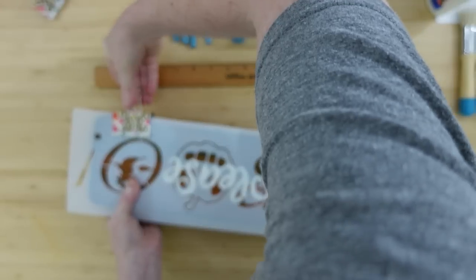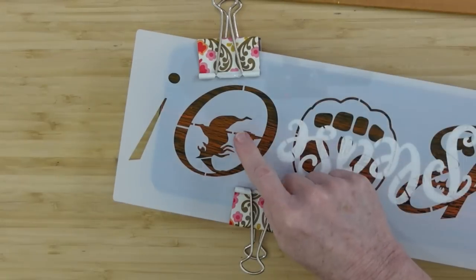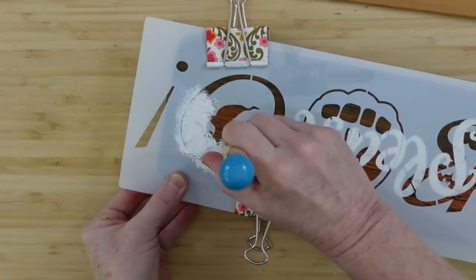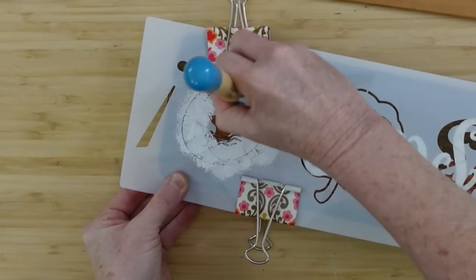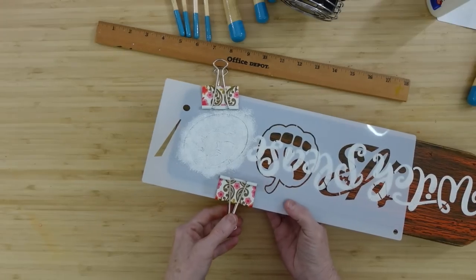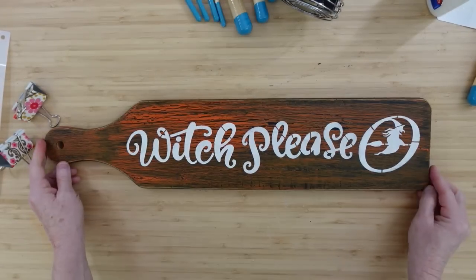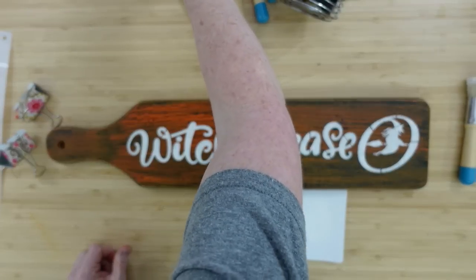I put the second stencil down while it was still barely damp — because I offloaded so much paint, it dried really quick; it's chalk paint so it dried fast. I'm going to use that same little swirl method all over the outside and then the witch in the middle. I like to use my stencils in a kind of unpredictable way so it doesn't look like anyone else's.